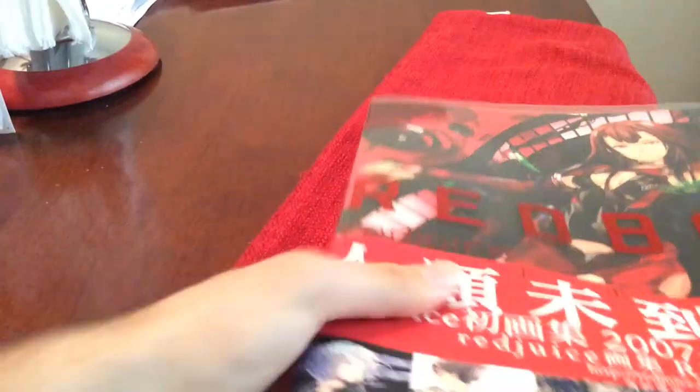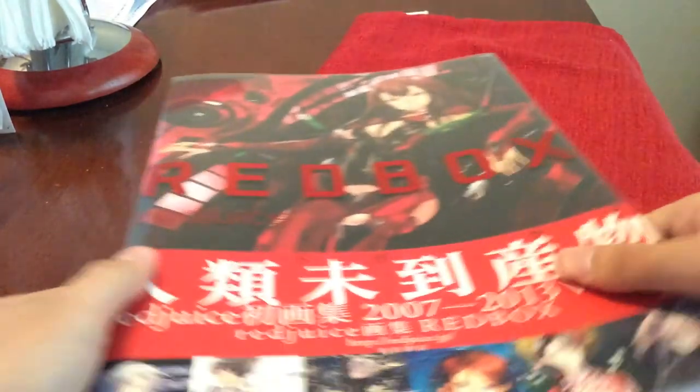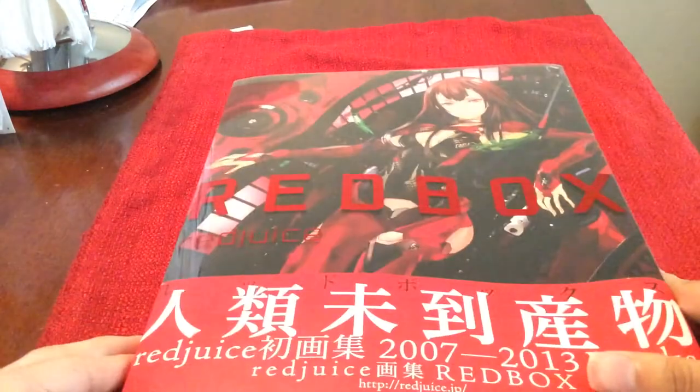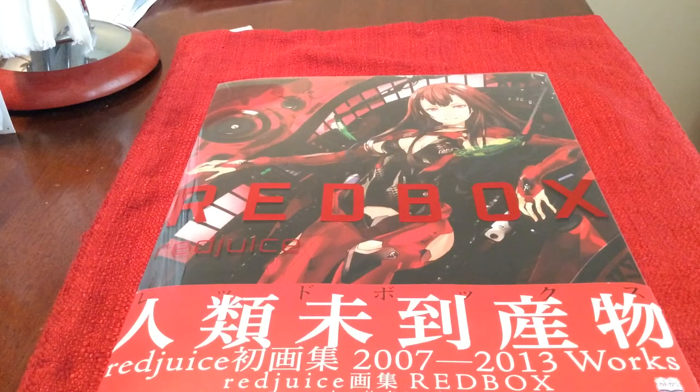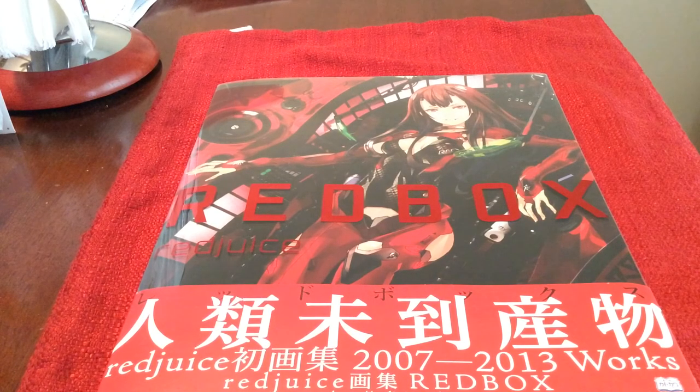And that's it. So that was Redbox from Redjuice. I really hope you guys enjoyed this. If you enjoyed what you saw, check out some of Redjuice's other works because he's fantastic and deserves all the attention he gets. Like this video and watch some of his other stuff. Subscribe as well and we'll see you all next time.